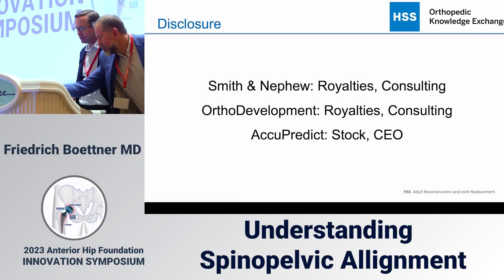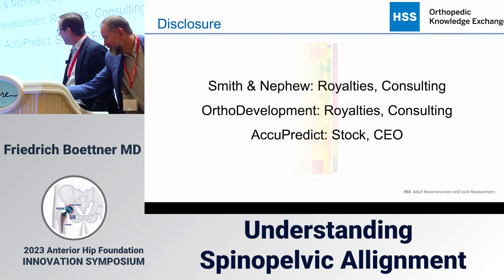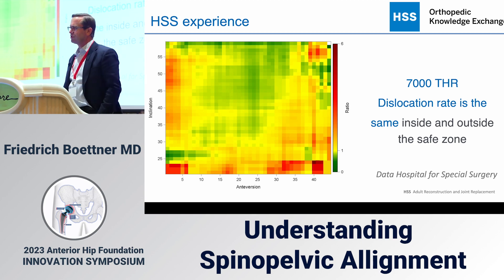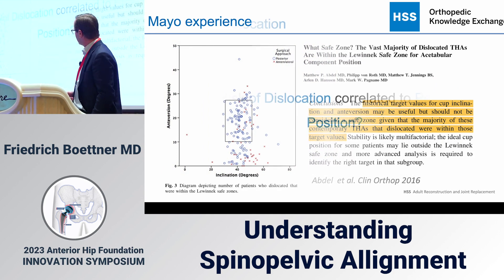These are my disclosures. We know that large institutional databases have shown that many of our dislocating hips have perfect cup positions. And the question has always been: why is that?